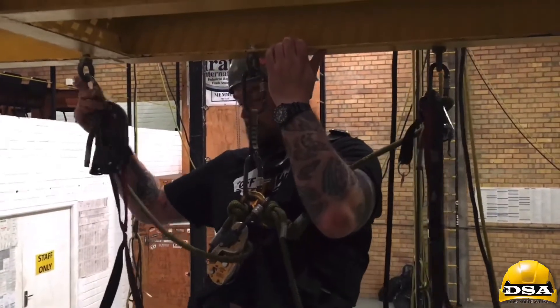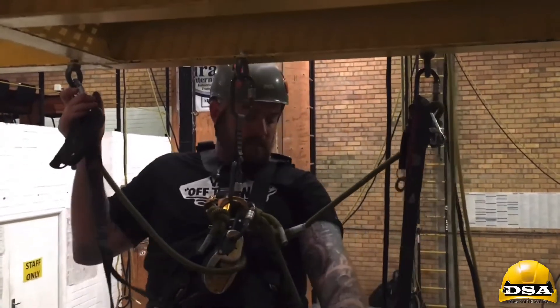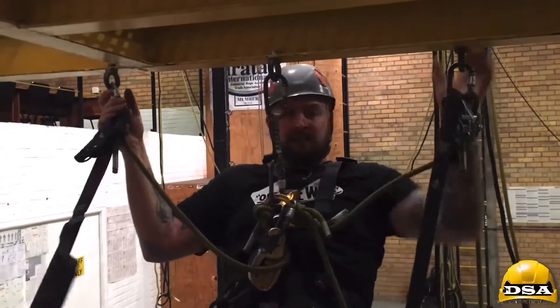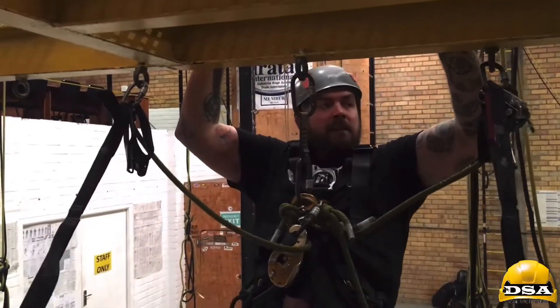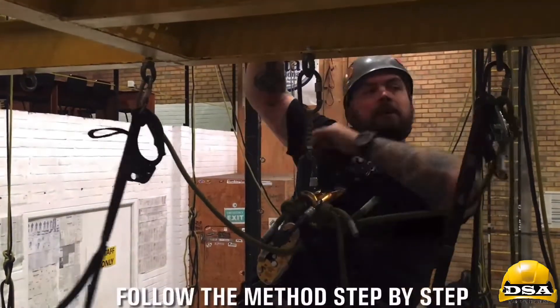I'll bring it across. I want three points — remember, guys, for this, especially if you've got something where you can get your head stuck underneath, you want to be on the outside of it, otherwise it makes it very difficult. For fixed anchoring, this is the way you start. You should be one, two, three points. I'm going in that direction.